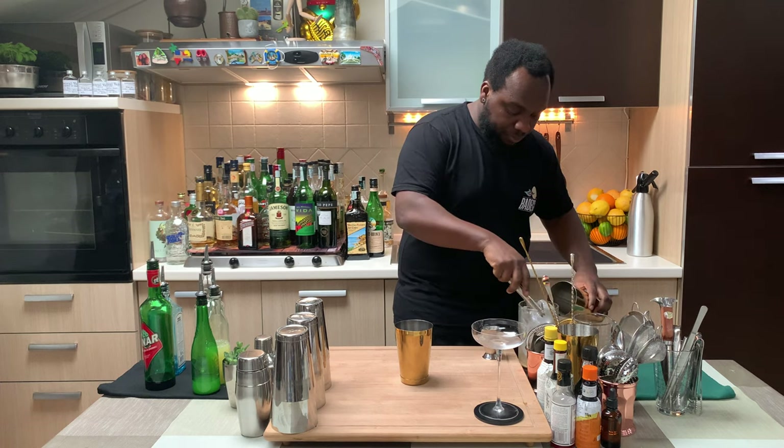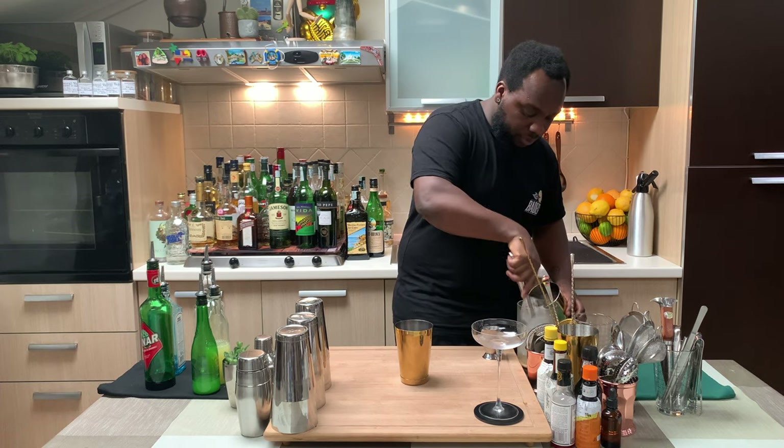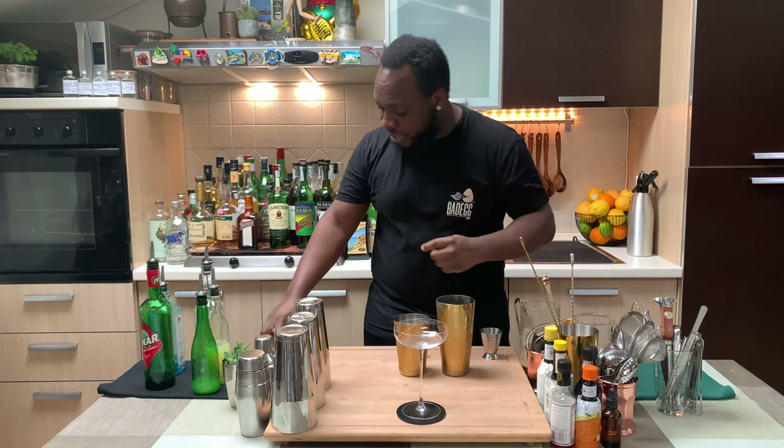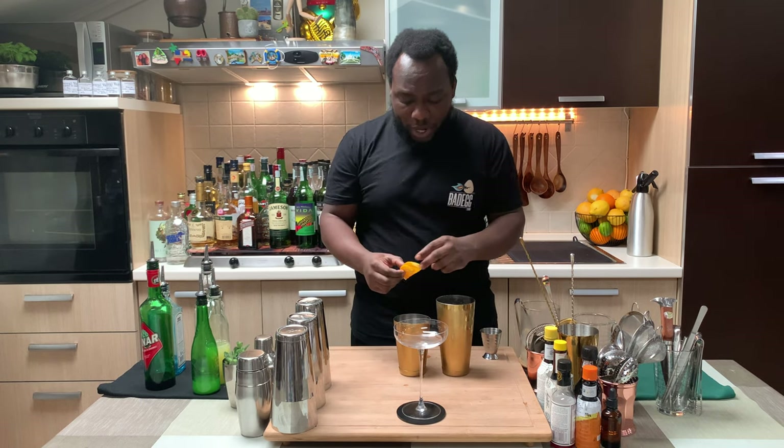For shaking this drink, we're going to fill our tin with ice cubes. Before we shake, guys, we're going to add two slices of orange wedge. Now I'm going to give it a hard shake.